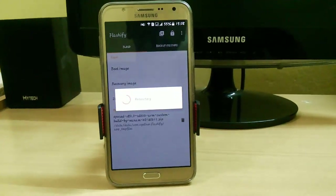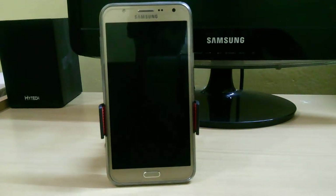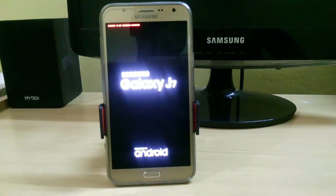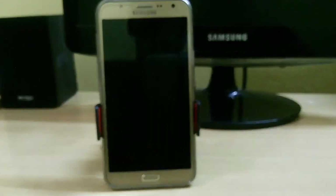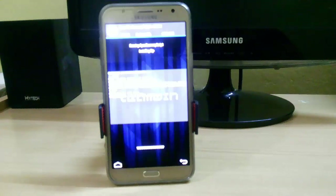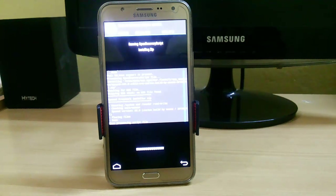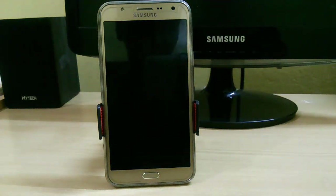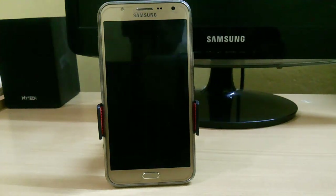Just reboot your system and it will go into recovery mode. Here you can see that the file is installing.